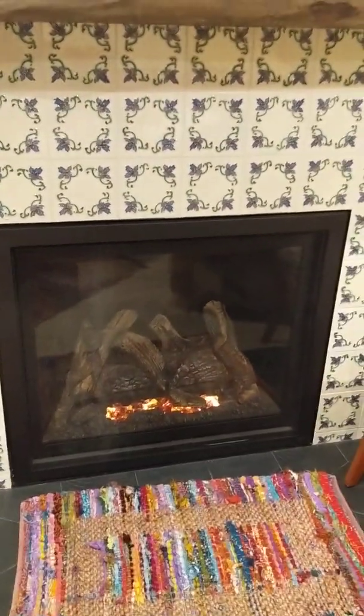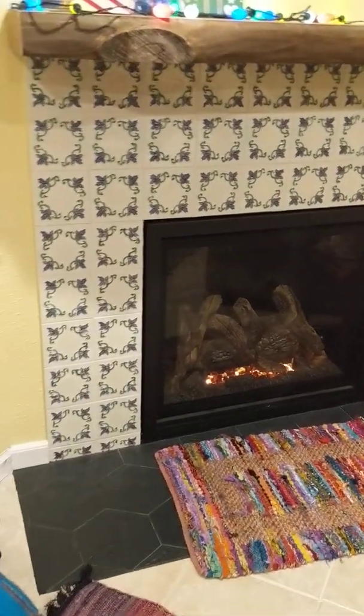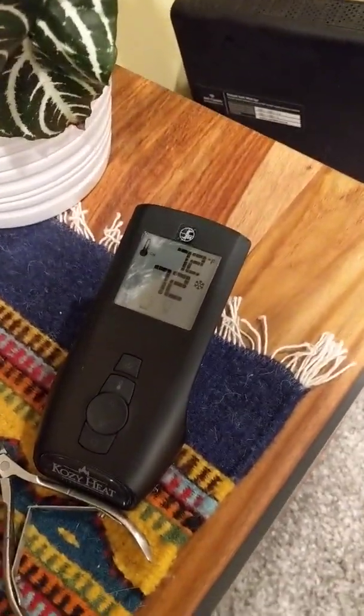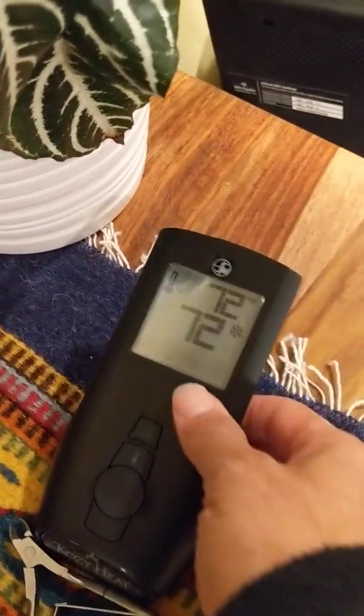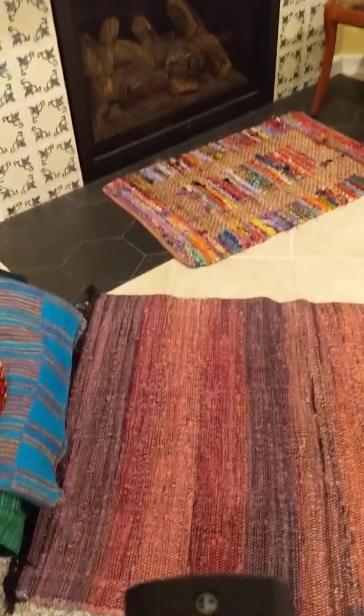I think Sharon is probably going to set this up so that it turns on if it does get really cold and you're not around. I have no idea what the weather is going to be, but if you want to use it — which I'm sure you do — this is the remote control. I'm not totally sure how to use it but I know that this button right here is what turns things on and off.